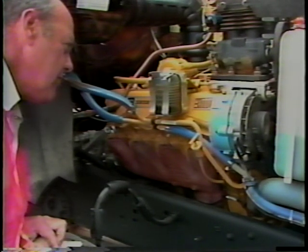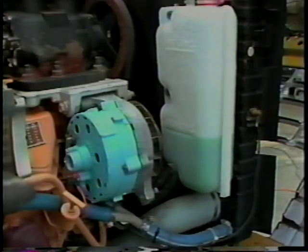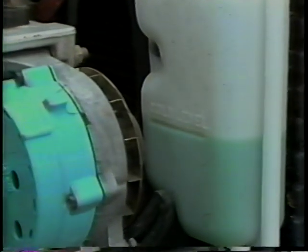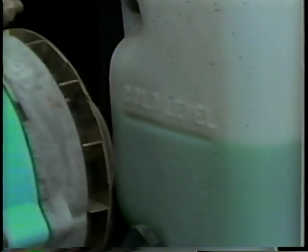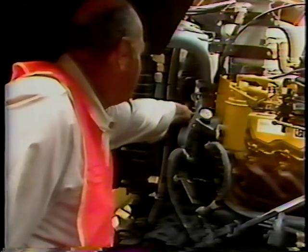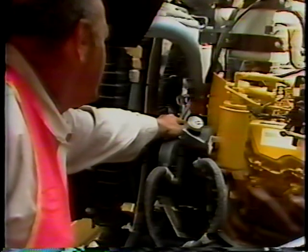Now look at the radiator coolant level. If your vehicle is equipped with an overflow tank, check the level there. Be sure the coolant is at the level required for your particular vehicle. Add more coolant if needed. Never remove the radiator pressure cap when the engine is hot. The cap is designed to maintain pressure in the cooling system. This pressure, if released by removing the cap, could cause serious injury to you. The fan will help control the temperature of the coolant. Proper operation of the fan depends on the fan belts — they should be checked for wear and tautness.